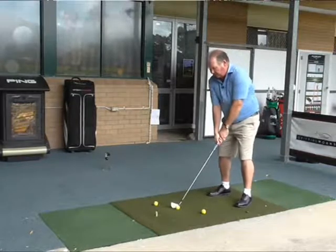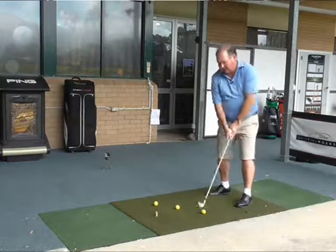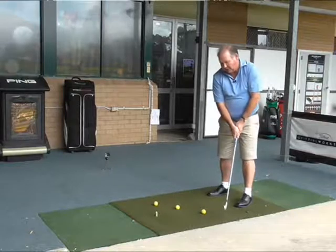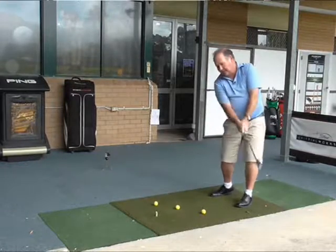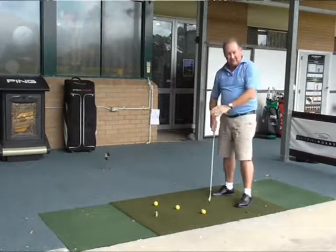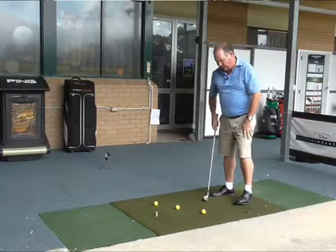If I put a bad swing on it, it is possible that I can hit three balls — I may hit that one if it is a really bad swing, and I might hit that one. So the object is that we get the club head swinging between these two outside balls, collecting the middle ball, and that will help improve our swing path. Let's see how I do.